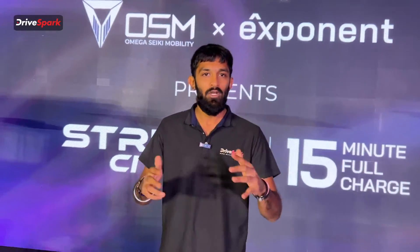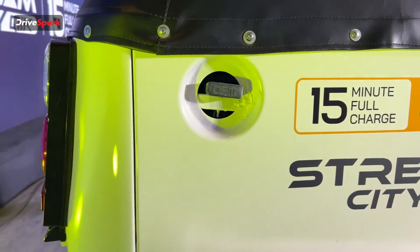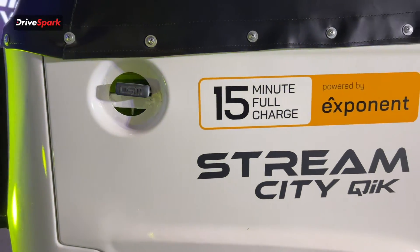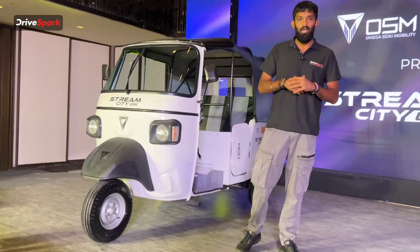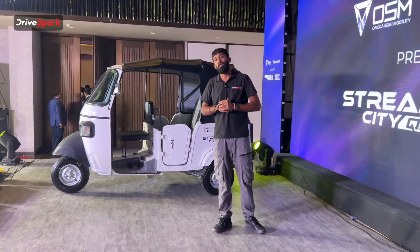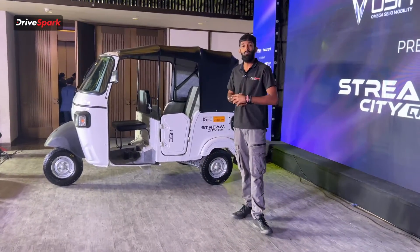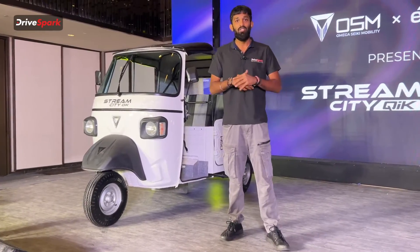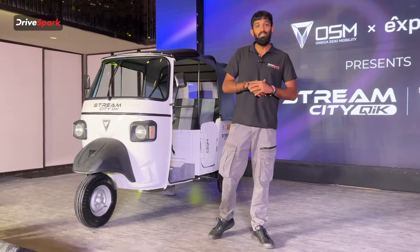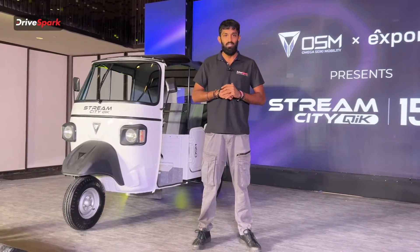In an all-new joint venture between Omega Siki Mobility and Exponent Energy, they have presented the Stream CityQuick. This is an electric auto aimed for the masses and the general public. The price point of this electric three-wheeler is 3.25 lakhs ex-showroom — very affordable for what we get. Welcome to DriveSpark. I'm Vedan Johari, and let's see what this new electric three-wheeler has to offer and why it's so great in this new upcoming industry.